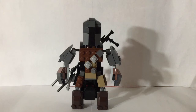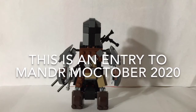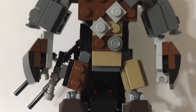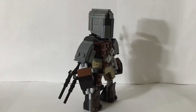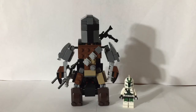Hey guys, Liebricks here, and before you is a mock of The Mandalorian. This is Mando compared to a regular minifigure.